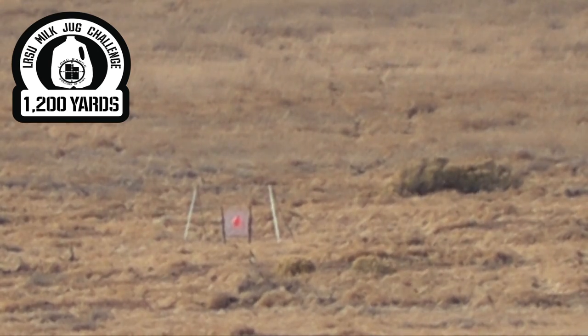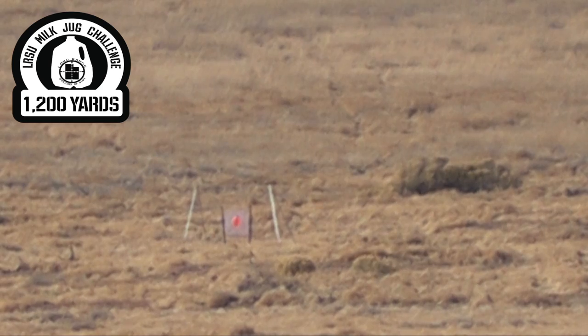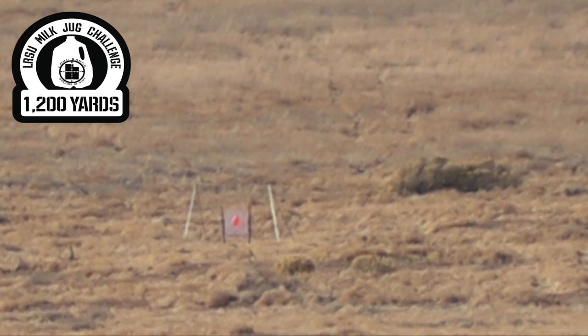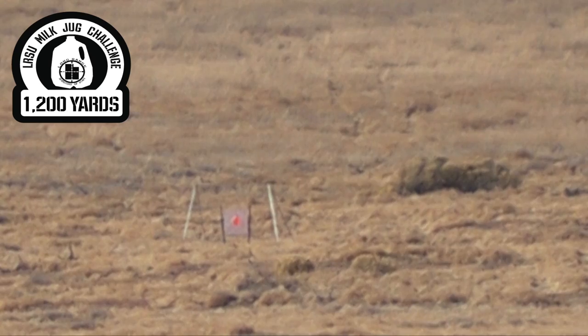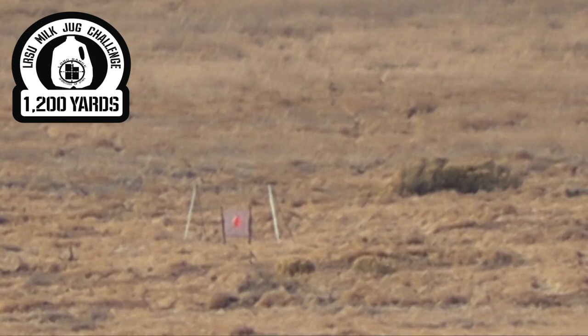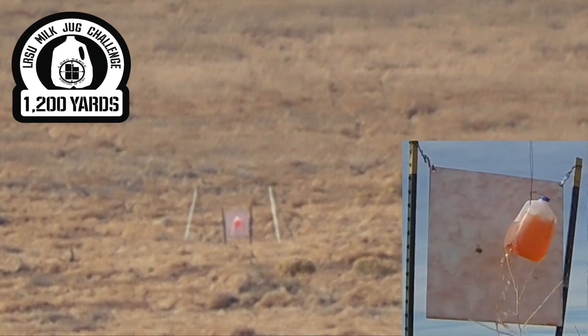Still off the left. Left. And you're low probably too. Left, left, and low. You need to come to the right a mil. That was a hit! You got it. She's spewing.